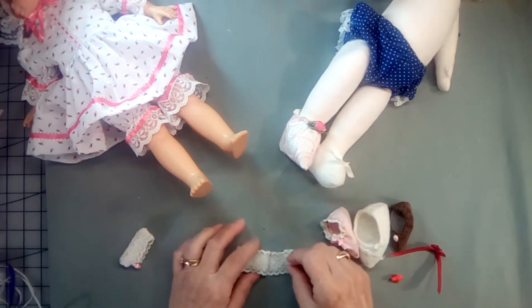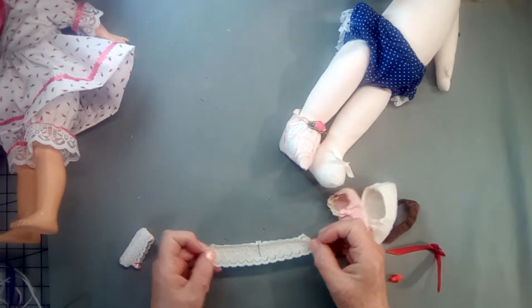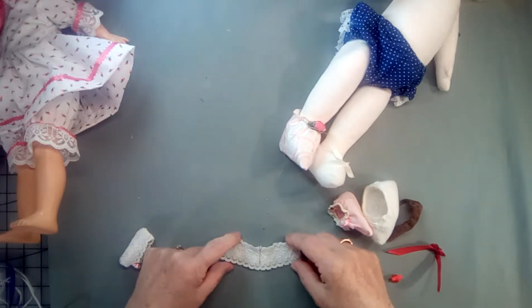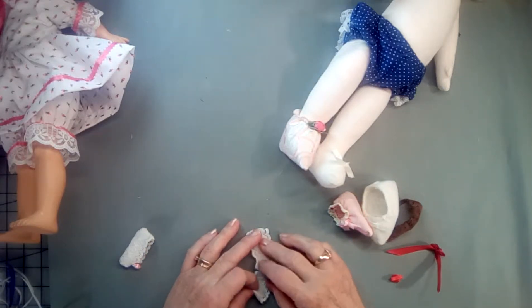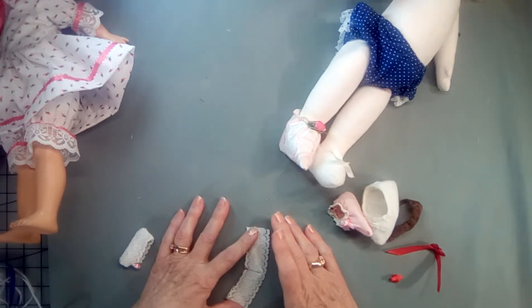Okay, this is what I call elastic lace. It stretches, but it's got a lacy pattern on it. This is one inch wide. I like to get it wider and I've been having trouble finding it lately. So if anybody knows where I can get some, please let me know.